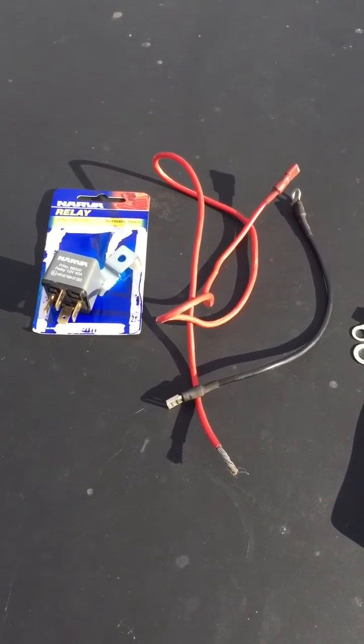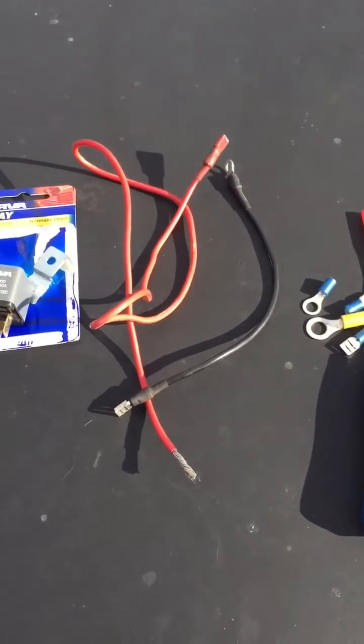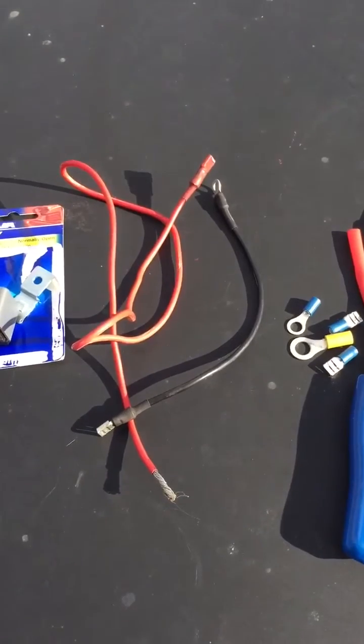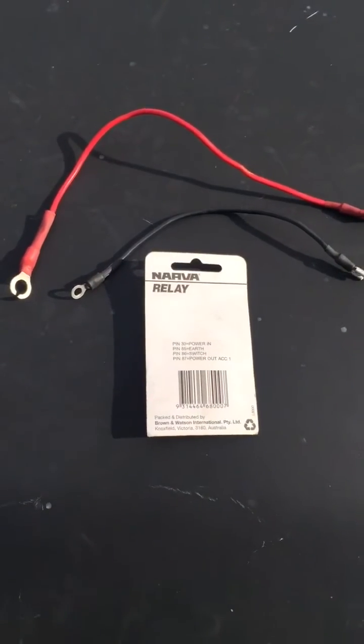The reason for doing this is it eliminates a lot of volt drop, which is pretty common in these models. It just gives you a stronger start and you can get rid of any faults that your starter motor may get from not getting enough volts through to it.